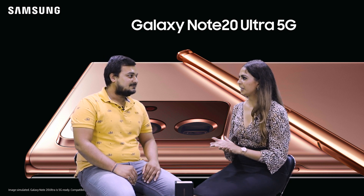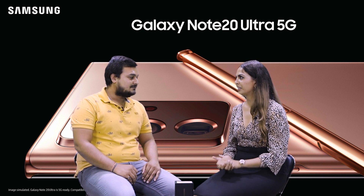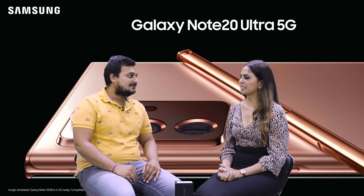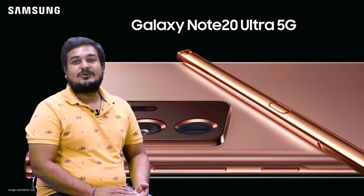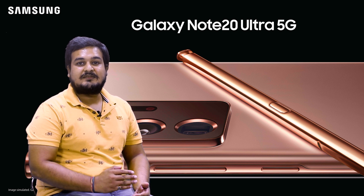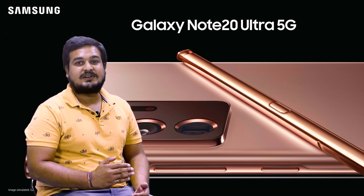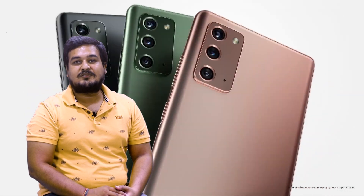As we know, this device has already trended on social media. What do you want to say about it? When we know that everyone is working at home, our device is also very fast and versatile. The Samsung Galaxy Note 20 Ultra is not just a power phone — it is a power phone for the next normal.